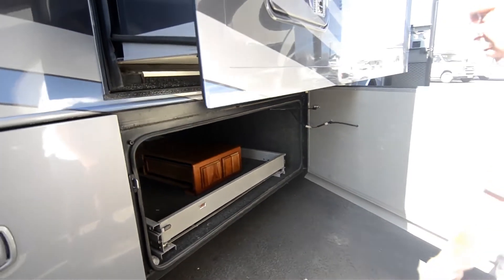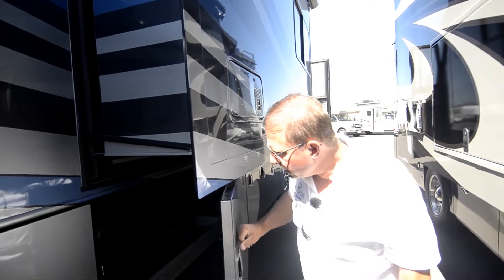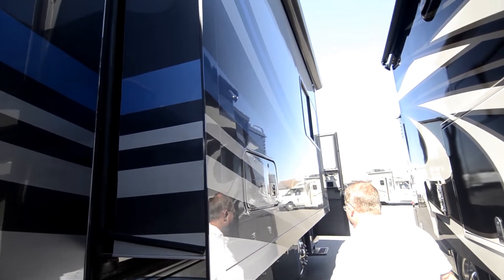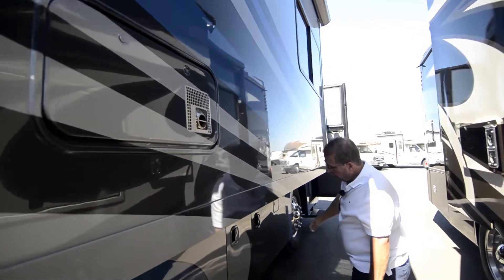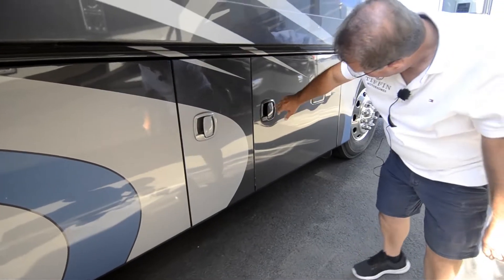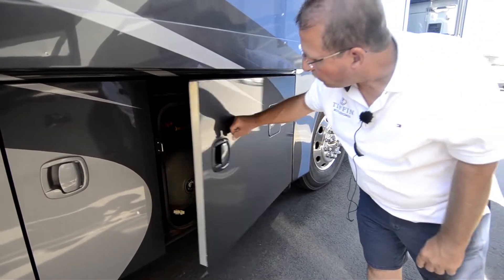This wood piece you see in there — this was a queen bed originally turned into a king, and that is the nightstand for one side. You'll see when we're inside. If you ever want to turn it back to a queen, you can. Just your fresh water tank, and then your propane tank and fuel tank again. Coach fuels from either side.